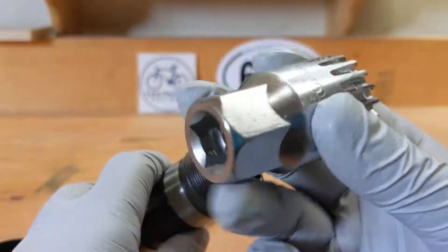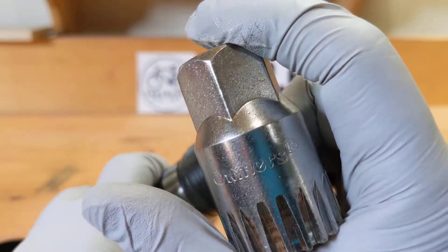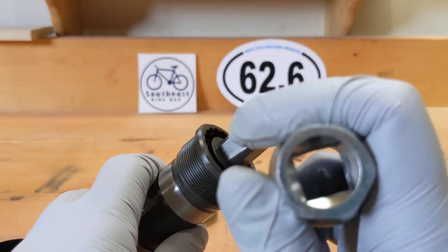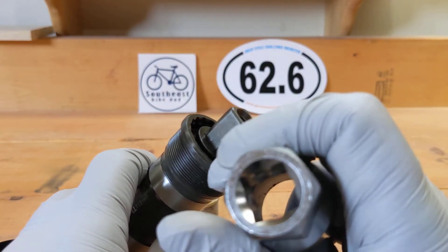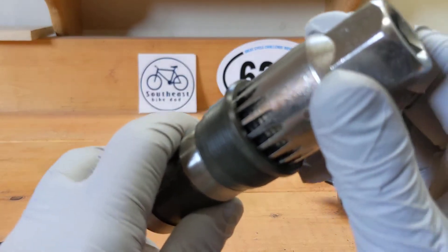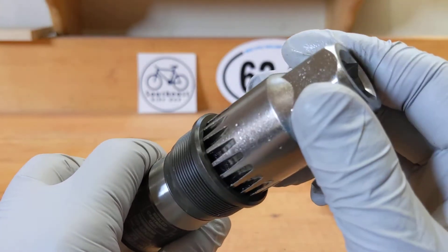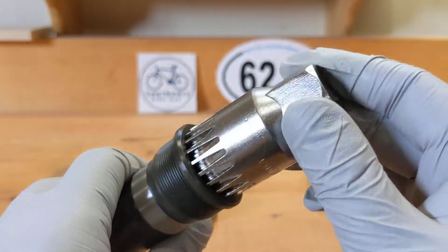I can't even read the brand — let's see what it says: O-U-M-E-R-S. This one has a half-inch drive, so make sure you have an adapter if you don't have a half-inch drive ratchet. But basically you put it in here and tighten this way, loosen that way.